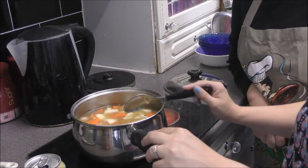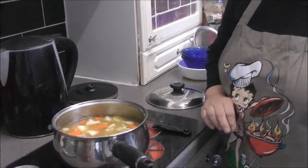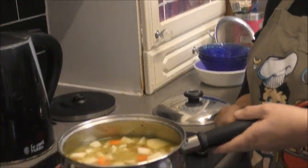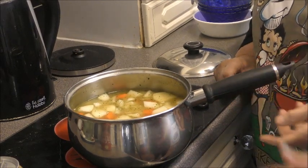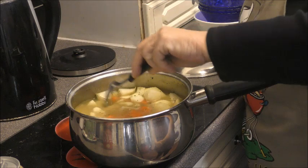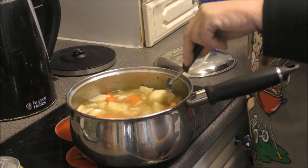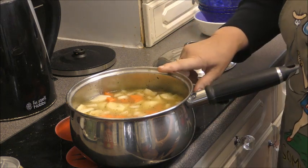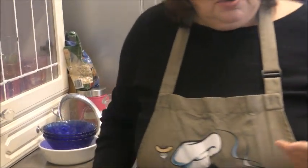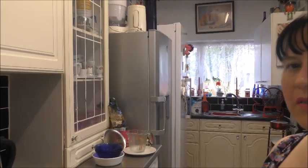So you put it on the gas and bring it up to the boil. It's all ready - you've got your barley, lentils, salt and pepper, turnip, onion, potato and carrot. You can add mushrooms or whatever other vegetables you like. Then you bring it up to the boil, and when it's come up to the boil, what happens is you get a sort of frothy stuff coming to the top - I'd use my scoop to take it off.